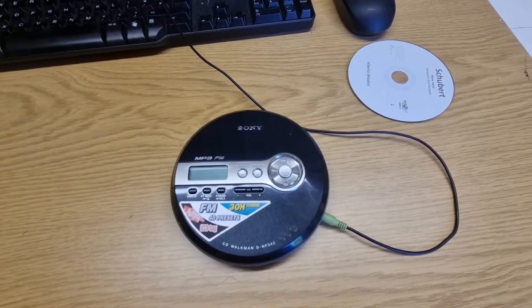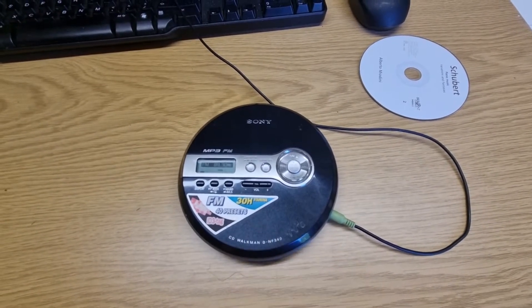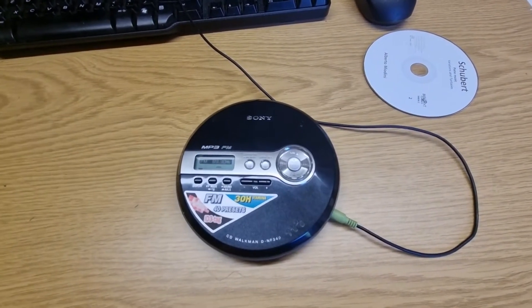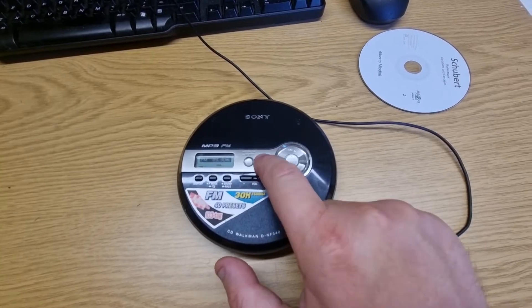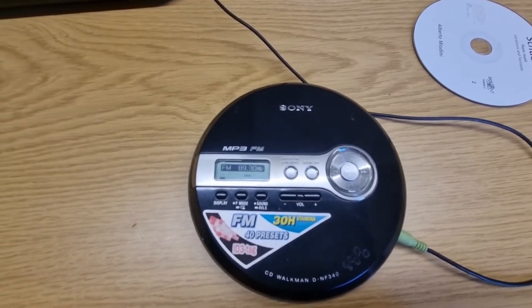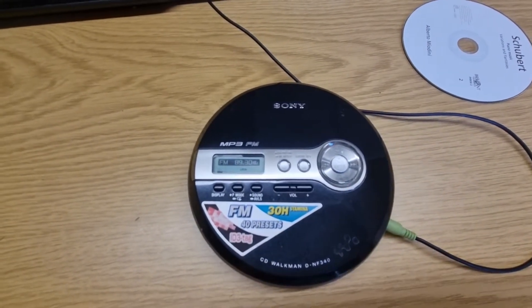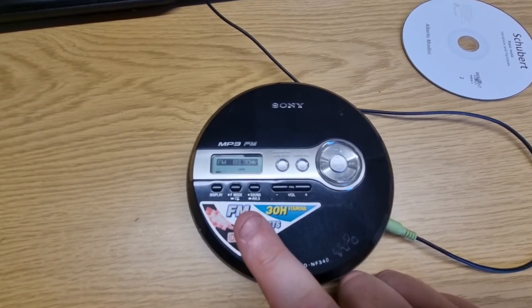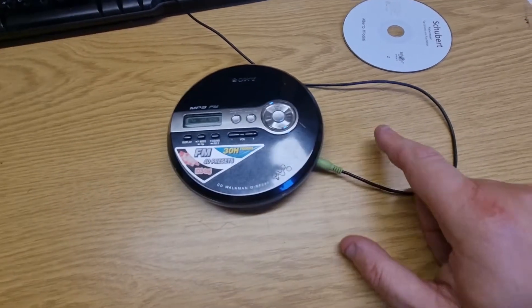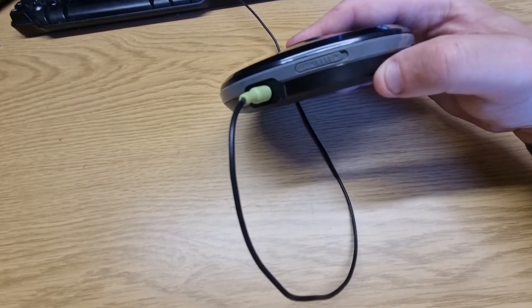It does work. If I turn the radio on — I've got the radio plugged into my speakers — so yeah, the radio works. It goes on and off, you can switch it back on again, that's fine. There's a little display on top. We've got a display button, P mode, sound volume, radio controls, and CD controls.